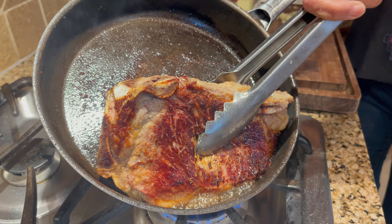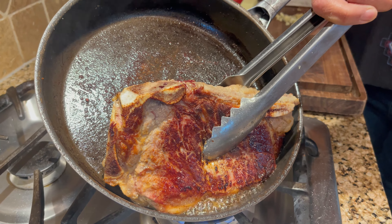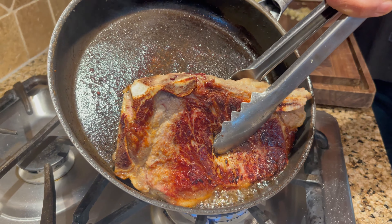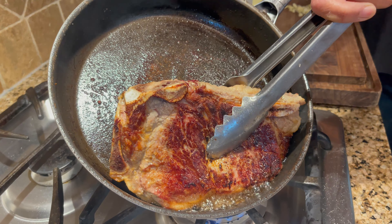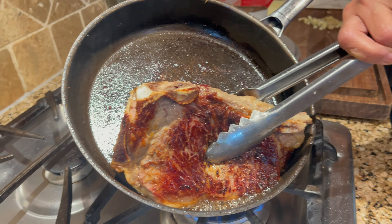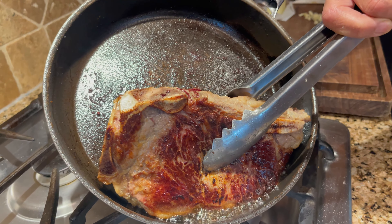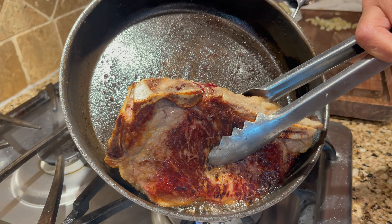I'm going to let you guys know what to do. If you just tuned in, go ahead and subscribe and like this video, and stay tuned — because I'm going to do this for like two to three more minutes until I'm holding it like this. See how all the edges are nice and crispy and totally seared. We'll be right back.